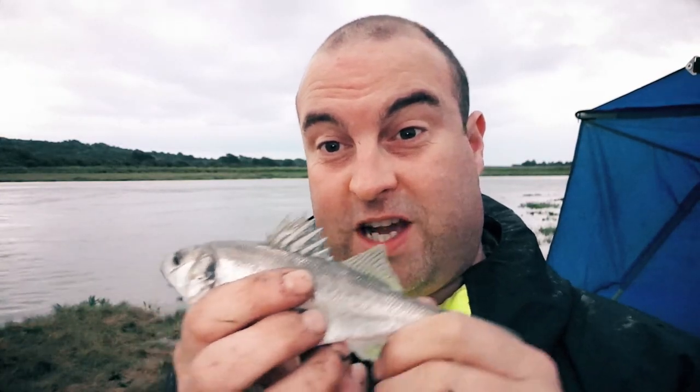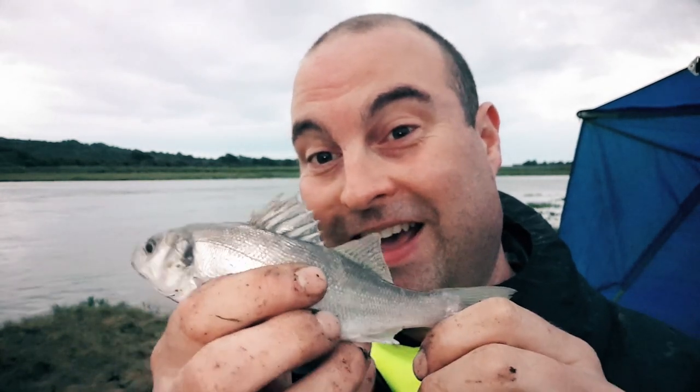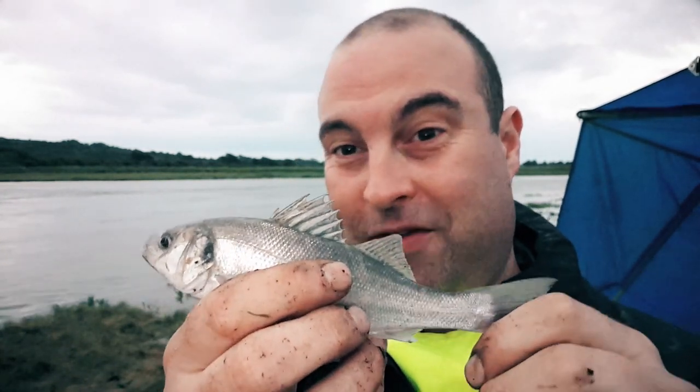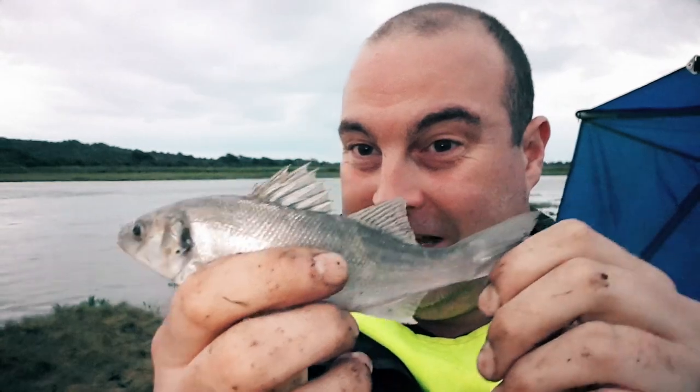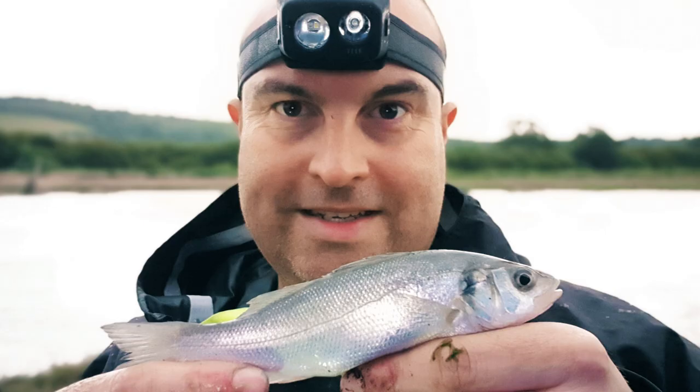It's literally a fish a cast — I cast in and it took within three seconds. They love the earthworms. We've just packed up. I actually caught another four or five — pretty much one a cast. Every single bass was almost identical in size, give or take half a centimetre, all about 19 centimetres. I could have stayed longer but I need to get home — I'm very busy at the moment.